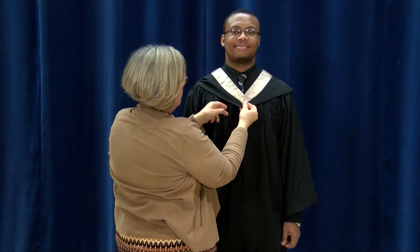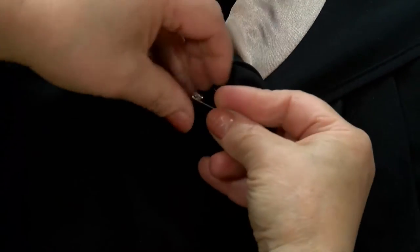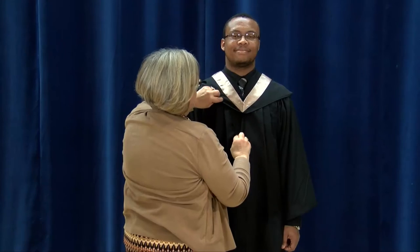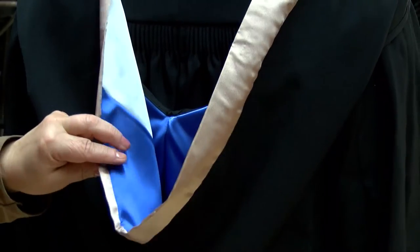Take a safety pin, tuck it underneath and pin it in place, ensuring that the pin is completely hidden. Go around to the back and ensure it's laying flat and the colours are visible.